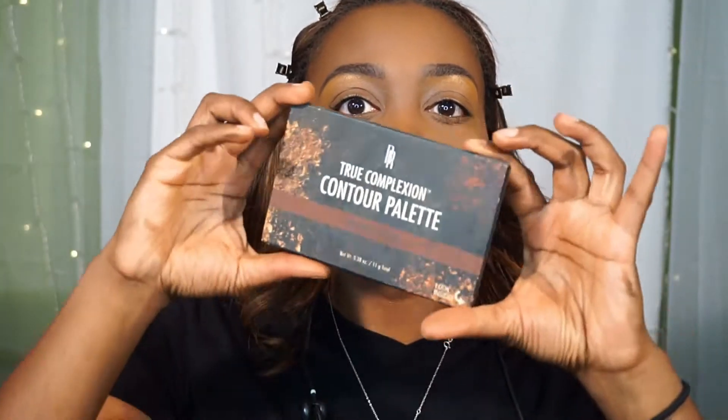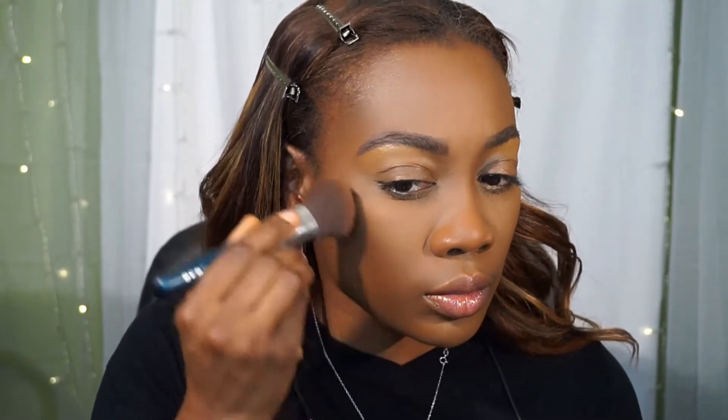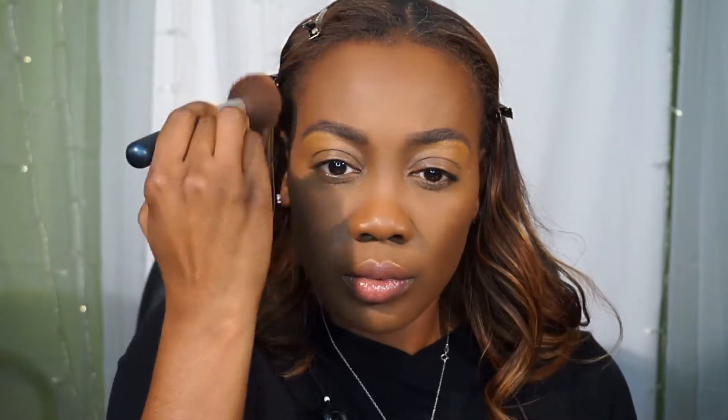I'm trying to bring all those beautiful colors together as one. Now I'm going in with my Black Radiance True Complexion contour palette and setting everywhere that I used that Black Opal foundation stick to contour.